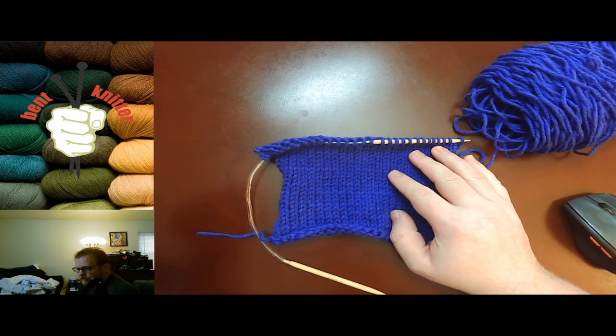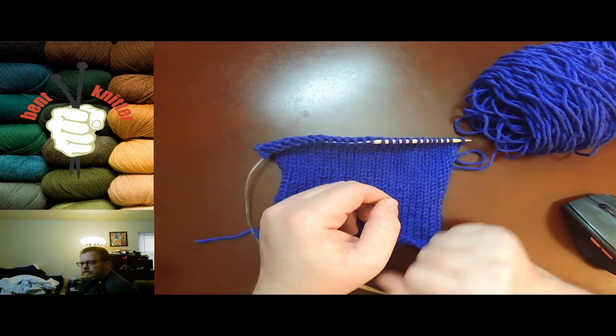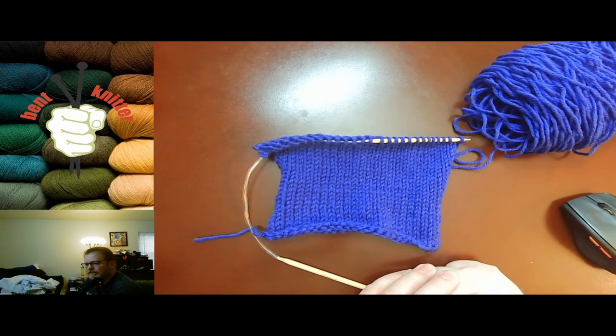If you have any questions, comments, or concerns, leave them in the comments down below. I will see you next week. And that is Stockinette Stitch. Bye.